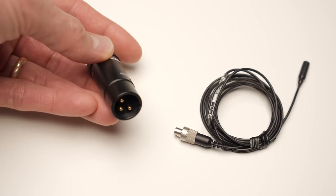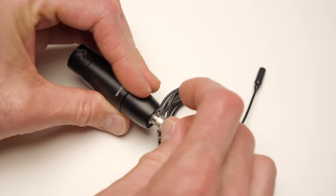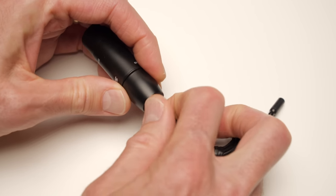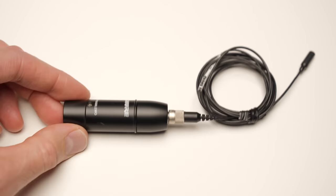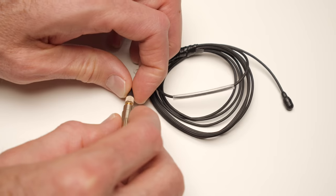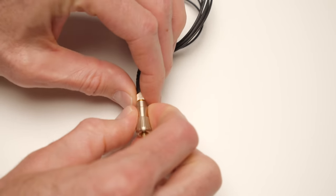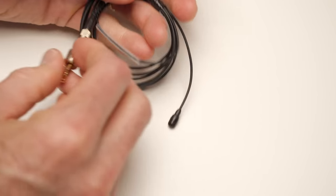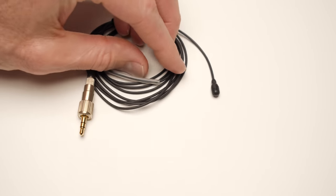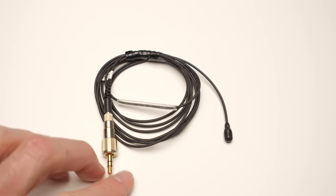Connectors are important as well — you need to connect to a variety of different wireless systems with all the different connector types available. The TwinPlex can adapt to pretty much all of them. If yours isn't represented, they also have a micro-dot connector, from which you can buy an adapter for almost any microphone system. For example, Sennheiser AVX and G3/G4s use a 3.5mm TRS locking connector — you'd get the micro-dot version and a 3.5mm Sennheiser adapter. In this case, we're using the Audio Limited A10 with its 3-pin Lemo connector, and they offer one of those as well.